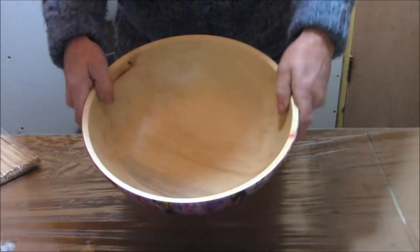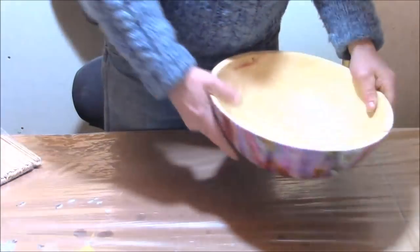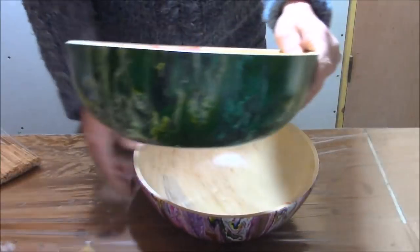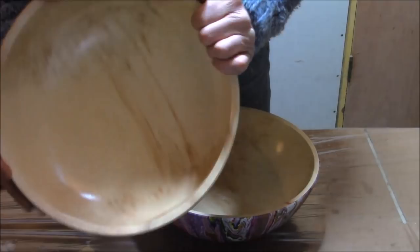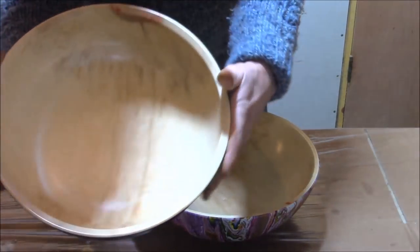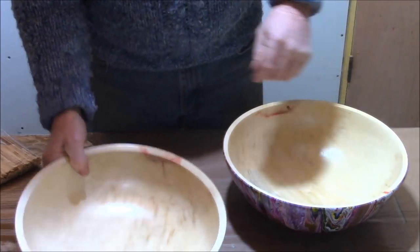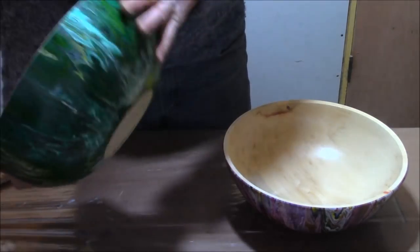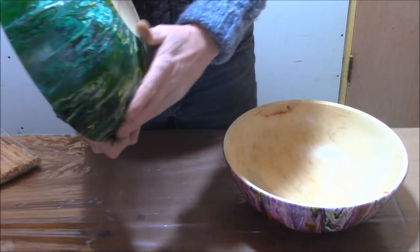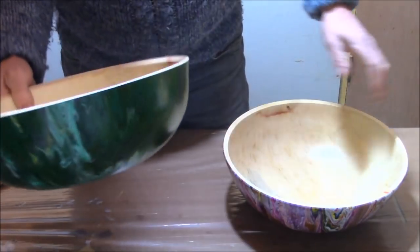From a woodturning standpoint, I typically wouldn't paint a bowl unless it's rather plain like these ones. I got a nice log of flame box elder and there were several pieces in it that were rather plain. So this is a good way to utilize the wood — and we'll get on with it.